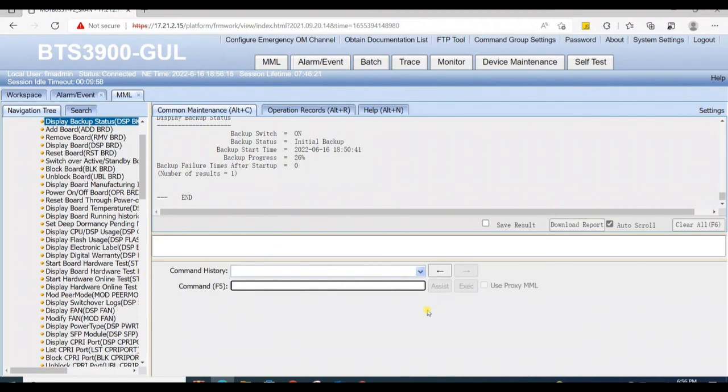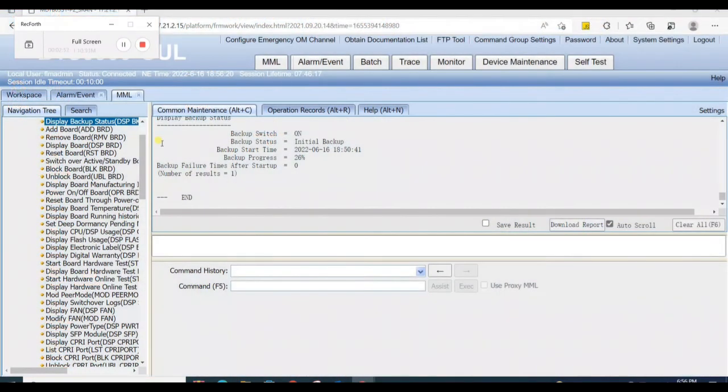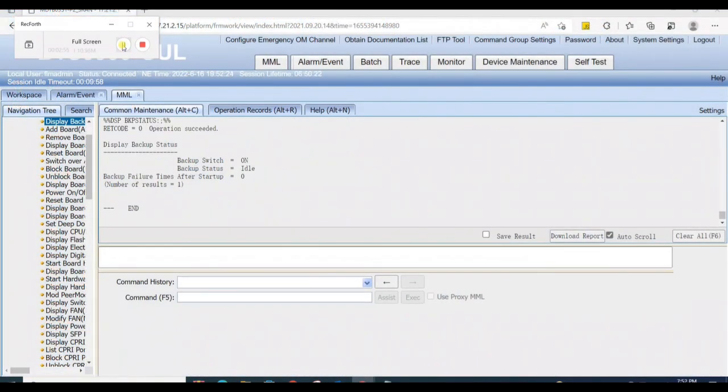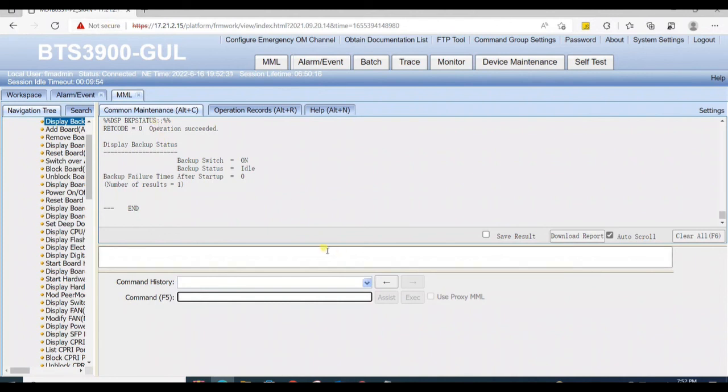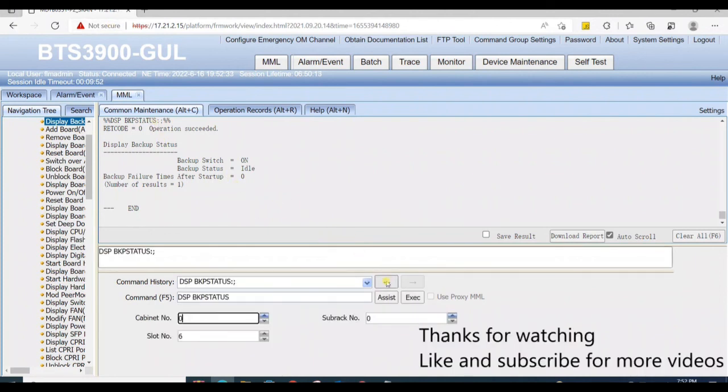When backup progress reaches 100%, it shows 'idle' status, meaning no further backup is taking place and the UMPT card is ready to use at slot 7. That's all for the video — thanks for watching, like and subscribe for more videos.